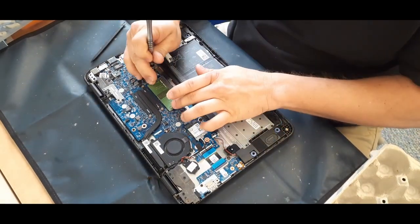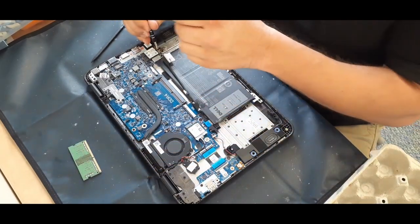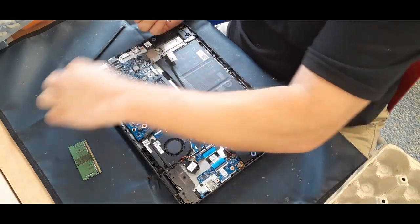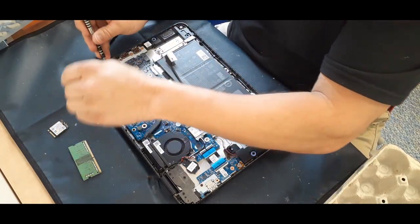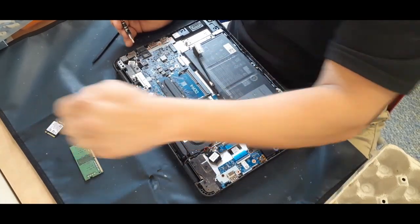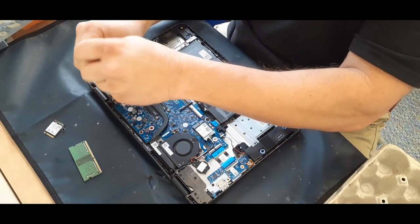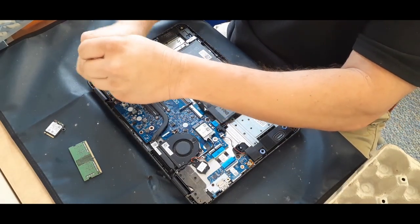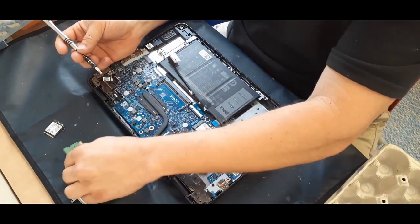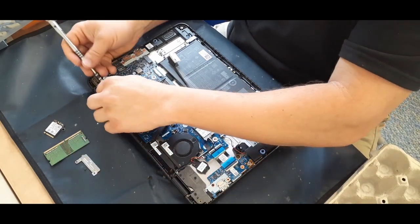Here I'm removing the cable for the keyboard, and then of course here goes the RAM as well. This little one right here is an NVMe M.2-style card — that's the hard drive — and that just came out. Now I'm pulling off the plate for the cable that goes to the LCD, and once that plate is off we can go ahead and pop that cable off as well.